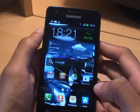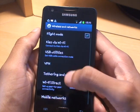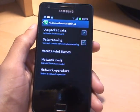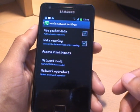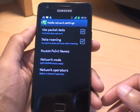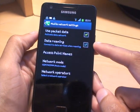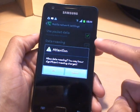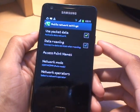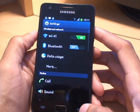Turning packet data off is also a good thing. You can do that by going to application settings, then more, then mobile networks, then 'use packet data.' That stops data going to your phone in small packets, though it does mean you won't receive text messages. Data roaming can also be turned on and off from here — that's for when you're out and about — just to further restrict battery drain.